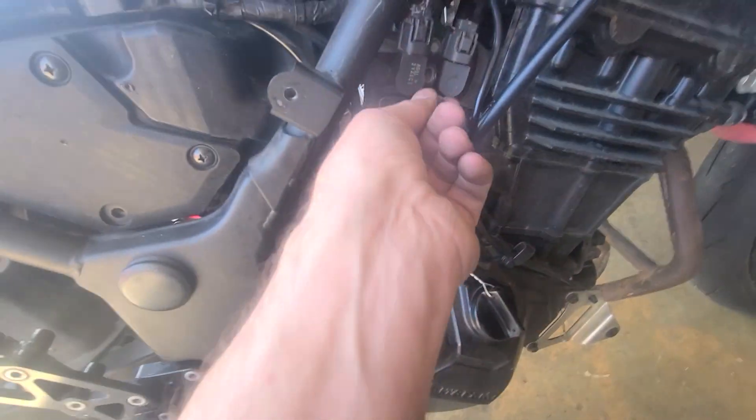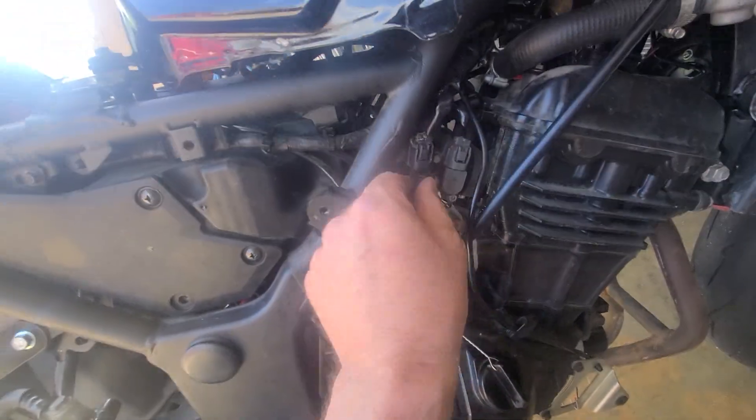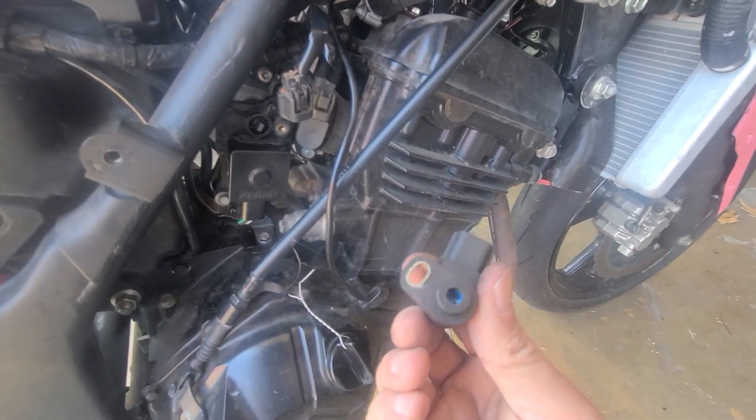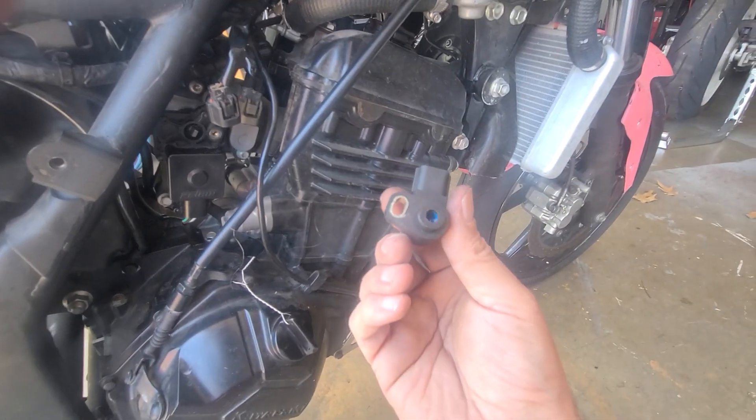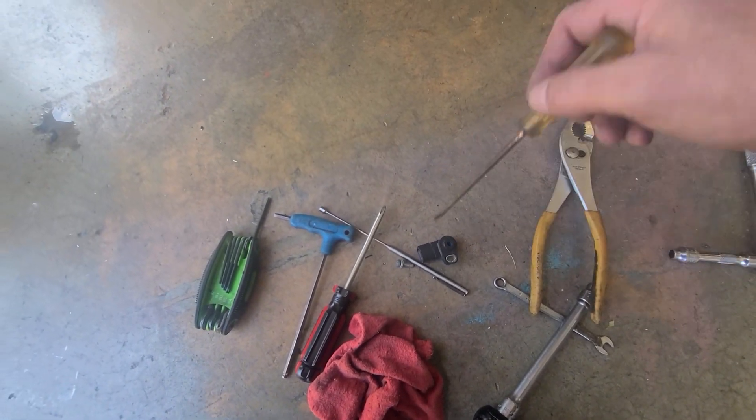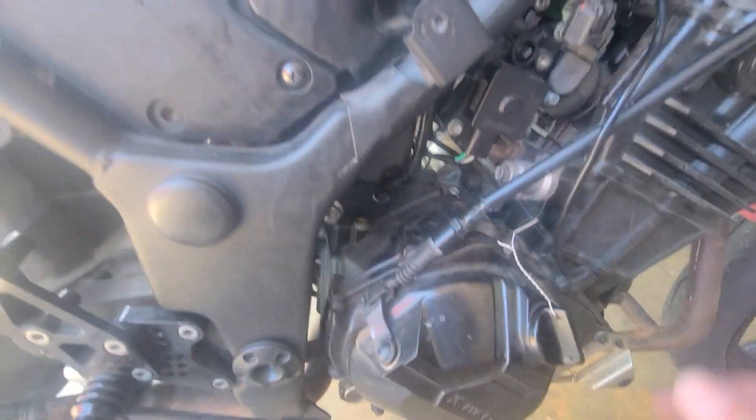What I found out is: take the screw out for this position sensor, take that off, pull this thing out. That blue inside there is spring-loaded. What I did was take a flat-tip screwdriver on those two teeth and made sure that it would actually rotate.